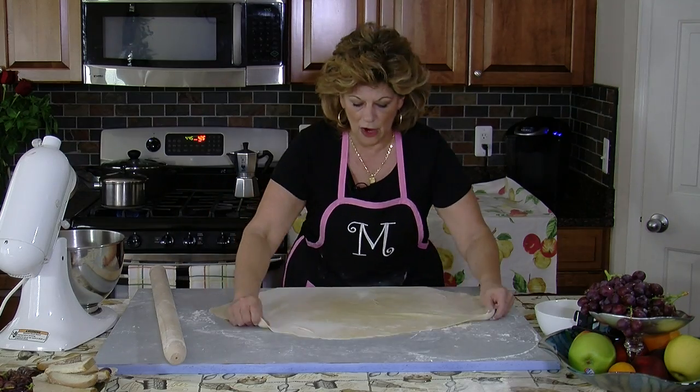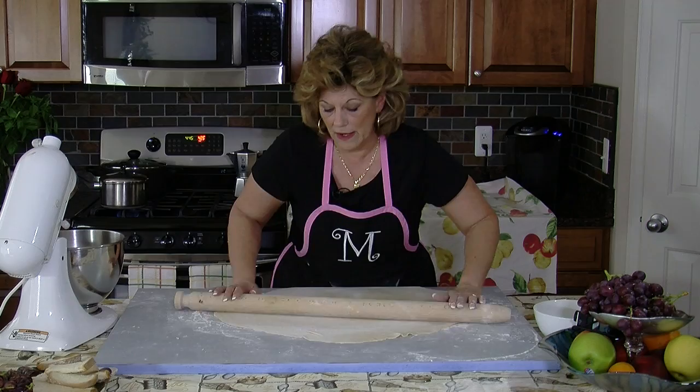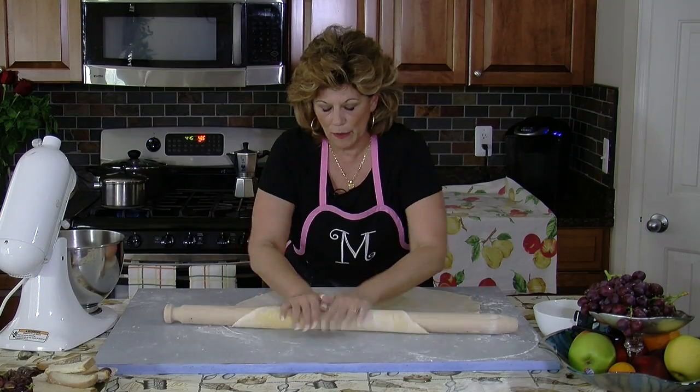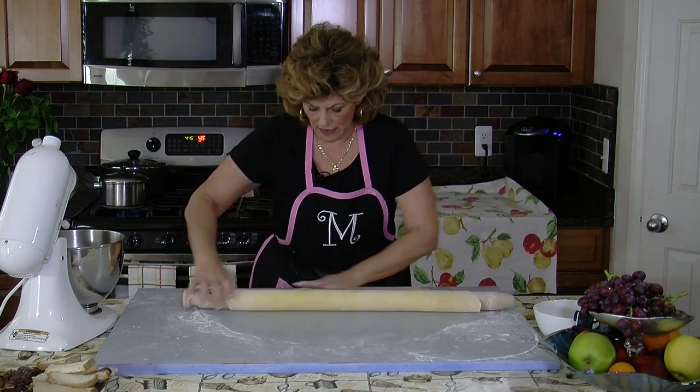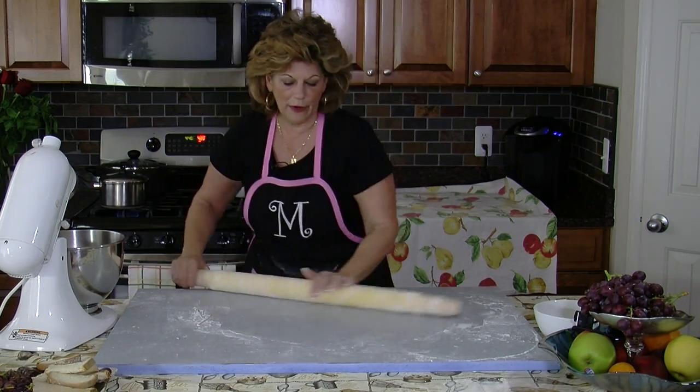But this way you knead it soft. My mother taught me, because my mother always made her pasta with a rolling pin. So this is how I learned, and this is how I prefer it.